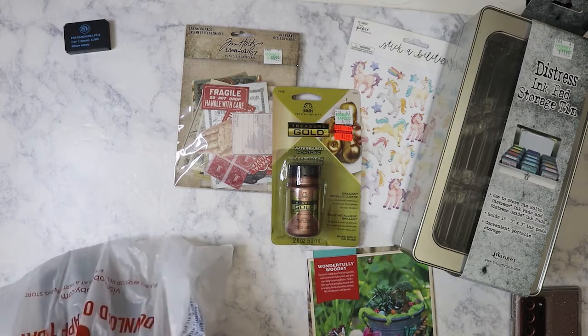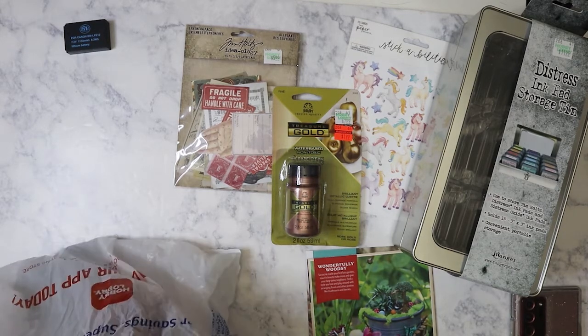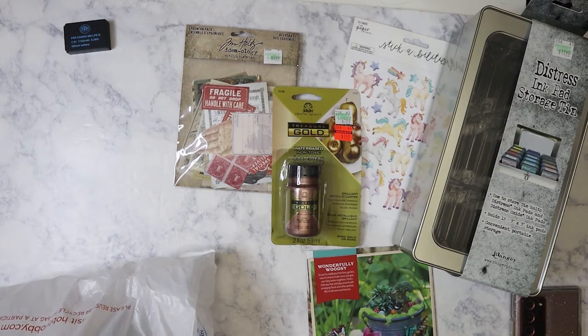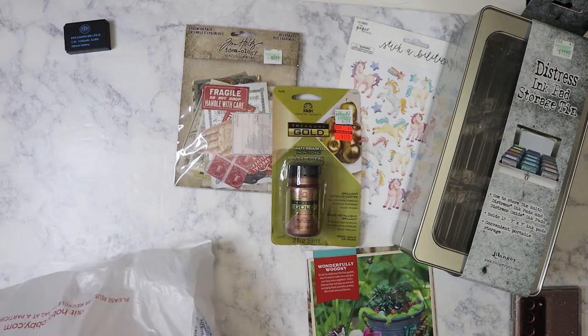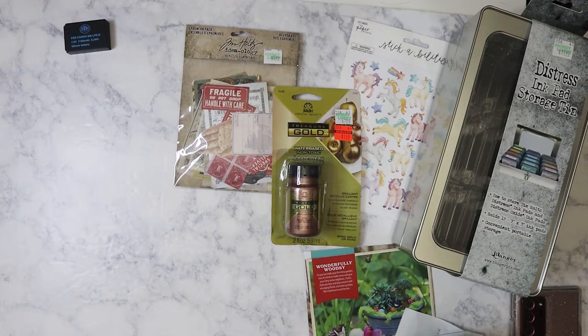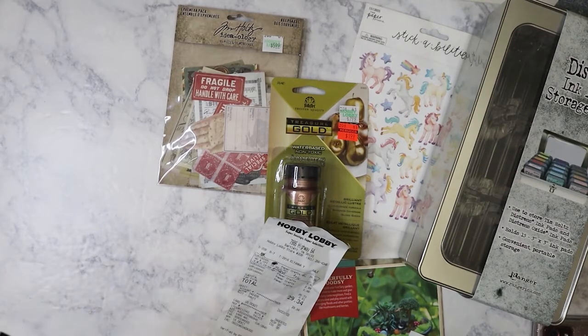In my last Hobby Lobby haul I had purchased three or four different ink pads and I didn't realize that one of them I'd already bought. I was so annoyed — it meant another unnecessary trip to Hobby Lobby, and unnecessary because I'd be tempted to get more stuff I don't need.